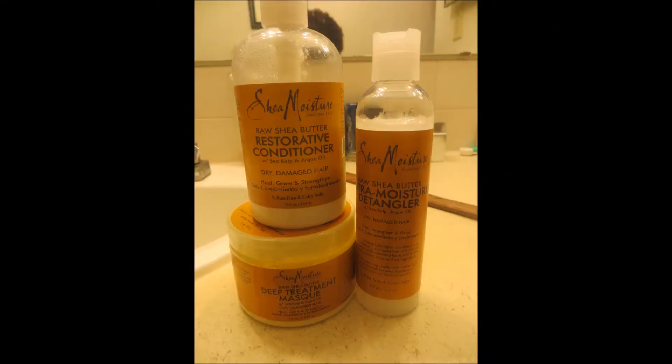I deep conditioned my hair because I had just put all the color in, so I wanted to deep condition. I deep conditioned for about 30 minutes to an hour, washed it out, and shampooed my hair. I used the deep treatment mask as well as the conditioner from Shea Moisture that goes with it, as well as the detangler that goes with the deep treatment mask. I'll put a picture of that somewhere so you can see what I'm talking about.